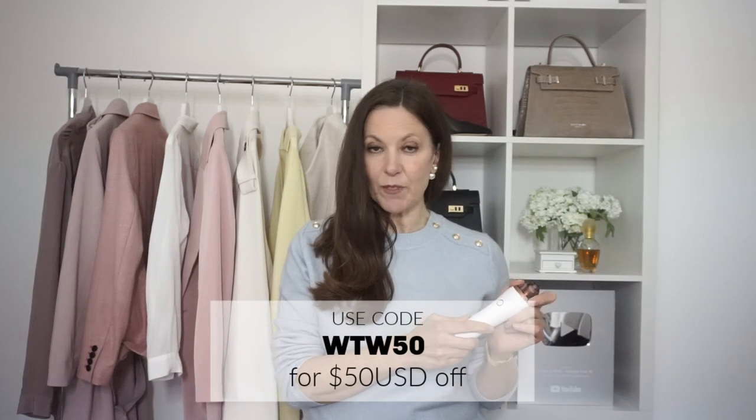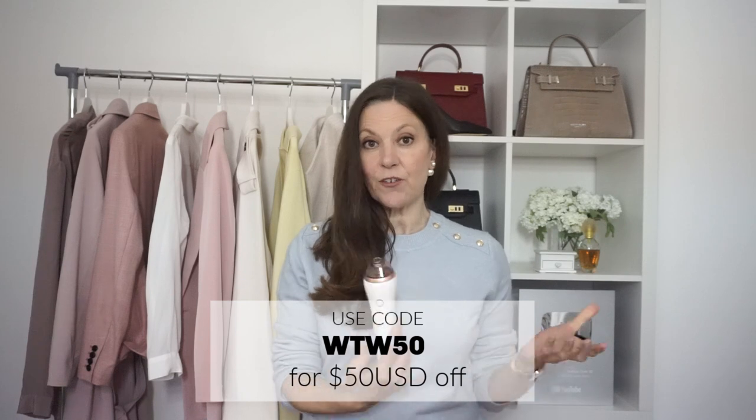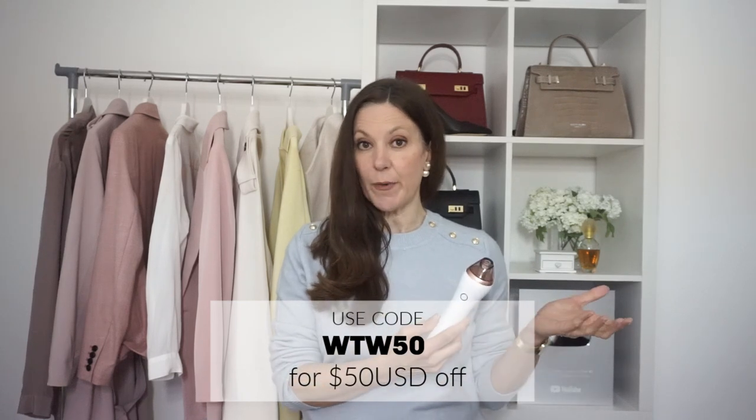I'm really pleased with the results I've seen using this. Whatever your skin problems are — blackheads, acne, large open pores, or if you want to target fine lines and wrinkles — this is a fabulous little beauty tool. If you'd like $50 off, the code is WTW50 — I'll link that in the description box below, and you can use it on either the IPL device or the microdermabrasion tool. Thanks for watching today. Bye!